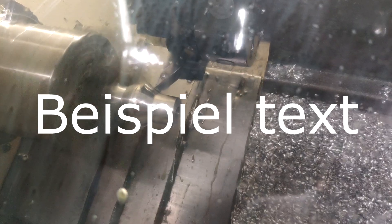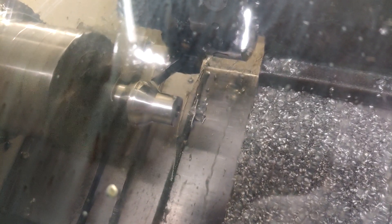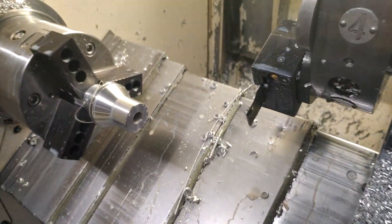Now you can basically repeat the program you used on the first operation — do all the same steps — but just add a parting-off operation at the end. After parting off, you end up with two functional parts with the lowest amount of raw stock used, no matter what.